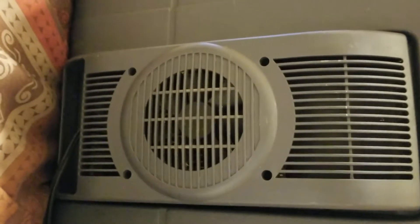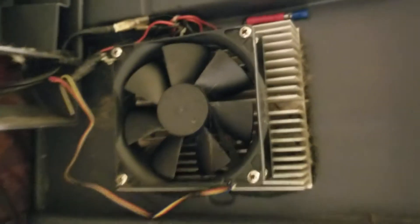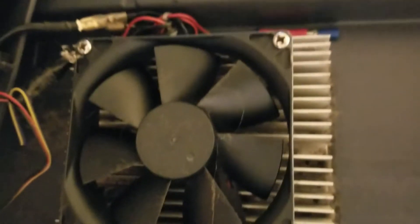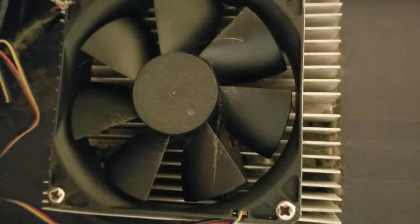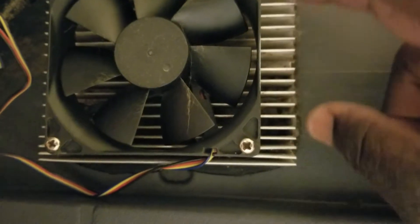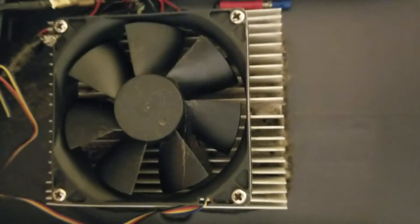Now, as you can see, I've got the back part of it off. You can see the dust that's on the fan in the back — that's what keeps your fan from working and keeps the heat sink from staying cool. It's the dust that's in between the heat sink, in between this color heat sink right here. It's nothing but dust in there.